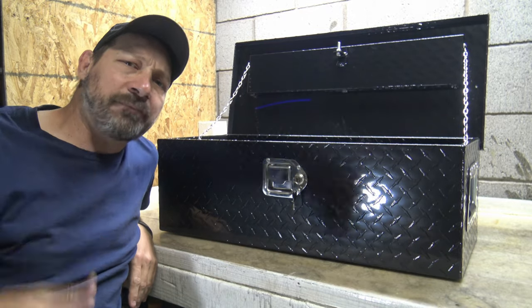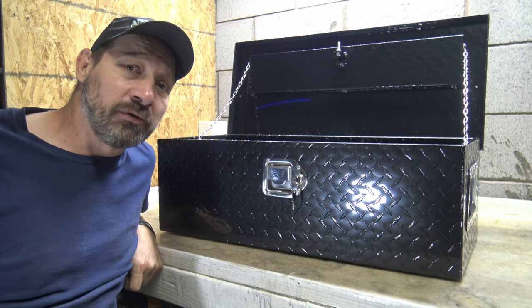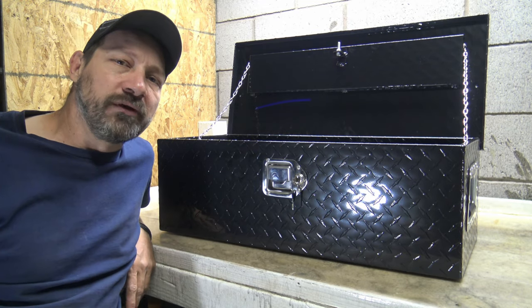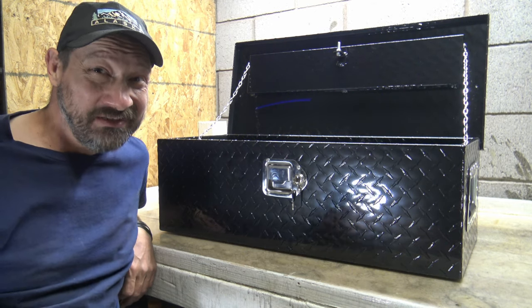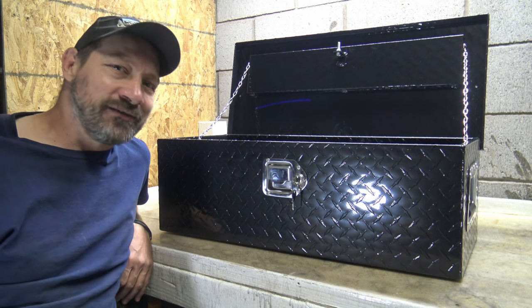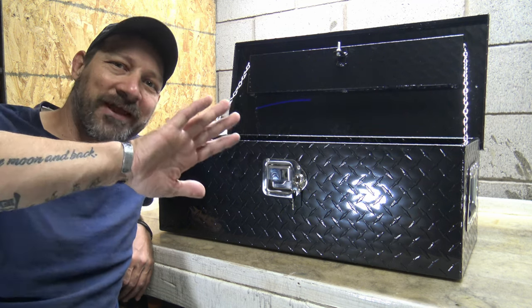If you enjoyed this video, please give it a thumbs up, and the link will be in the description box below. Please like, share, and leave comments letting me know what you think of these Vever aluminum toolboxes. I think these are a big hit — the price point is good. Thank you Vever for sending this out for review. Until next time, thank you for watching, I love you all — see you on the next one!